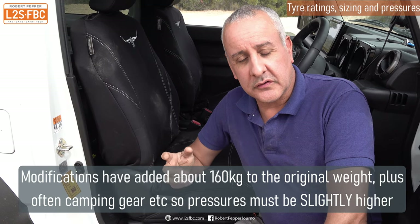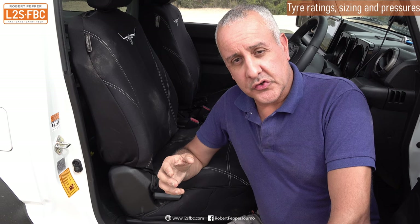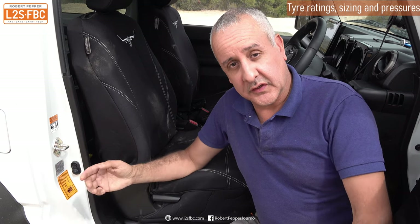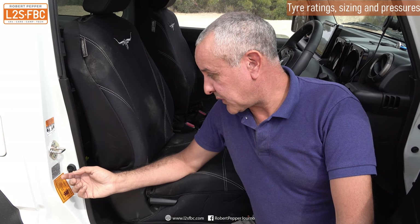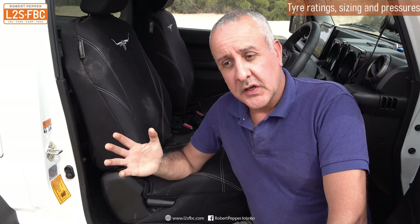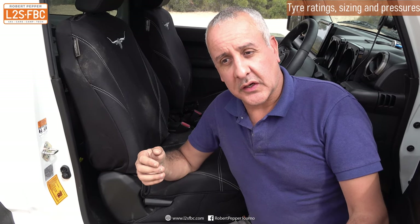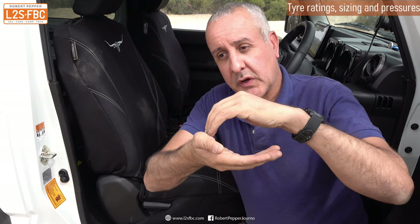The tyres are taller, slightly wider, and light truck construction with thicker sidewalls, meaning they won't dissipate heat as easily. For all those reasons we'd want to go up a little — maybe 28 or 29 psi. You can tell whether you've got the right tyre pressure because starting cold it should increase by about 2–3 psi once the vehicle has been running for 15–20 minutes. You can also check the tyre wear: over-inflated tyres wear in the centre, under-inflated tyres wear on the outside.